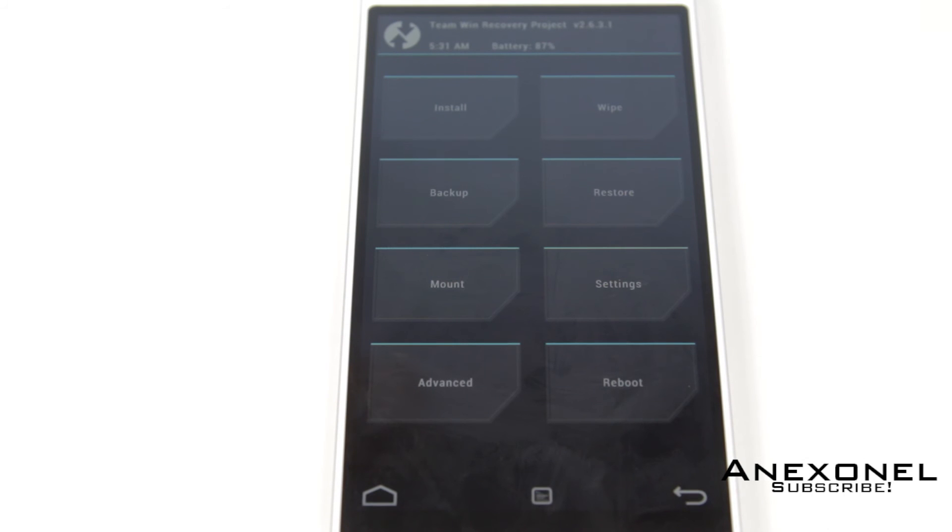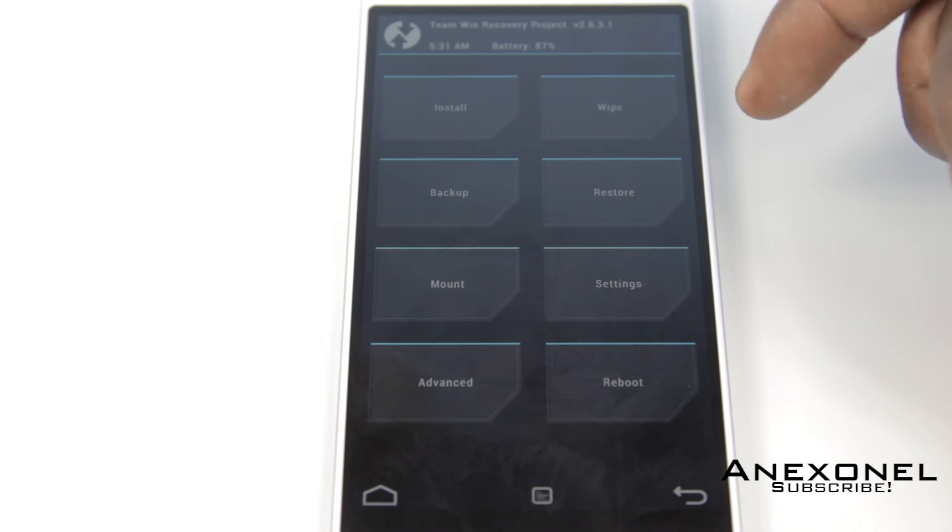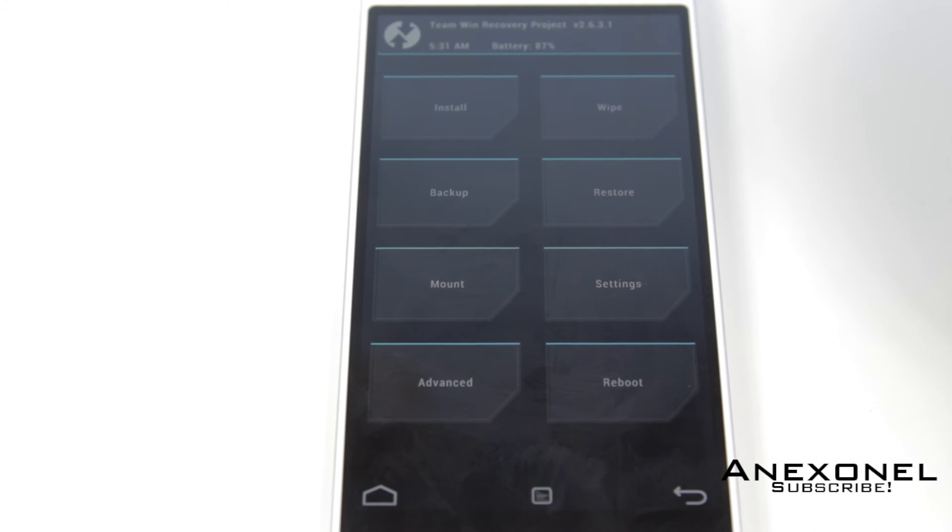The next video should probably be on the Omni ROM that I just found, which could work on the OPPO N1. I'll also try to have the OPPO N1 review up tomorrow night or during the current week.